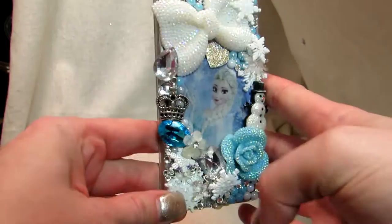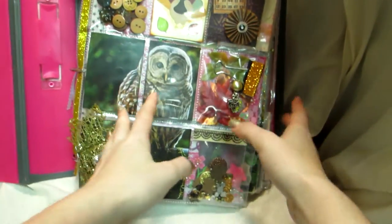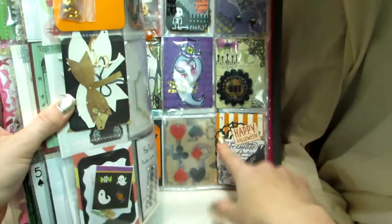I changed my phone case to Frozen for December. And I wanted to show you a swap — I'm going to flip through my pocket letter journal binder, though I think I want to get a different binder now. I did a video of my Halloween pocket letter card swap, which are these two, but I guess it got deleted.